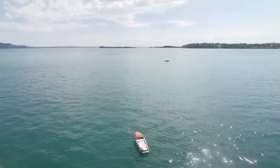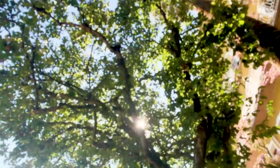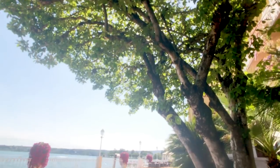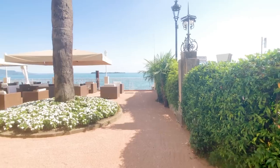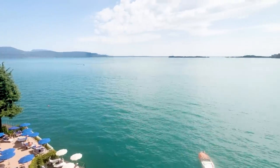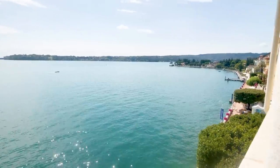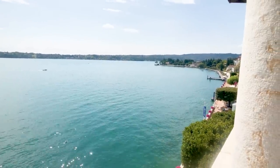Hi there and welcome to the latest installment of Shooting and Country TV. As you can see, I am definitely not in my usual haunt of the wet and windy north. We're actually on the banks of Lake Garda, en route to the Beretta factory to take a look at their brand new hunting rifle, the Beretta BRX1. Let's hope it's as impressive as the scenery.